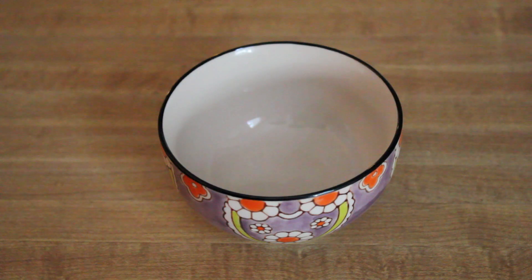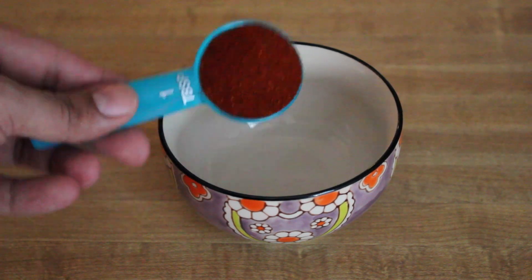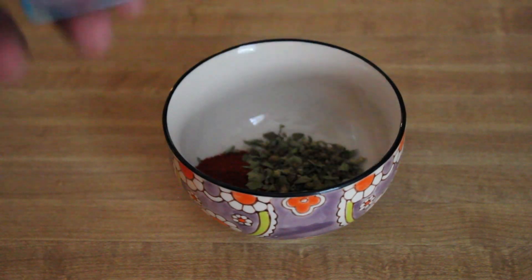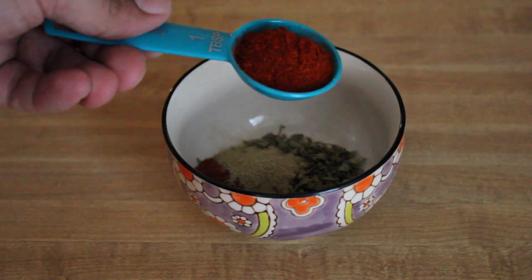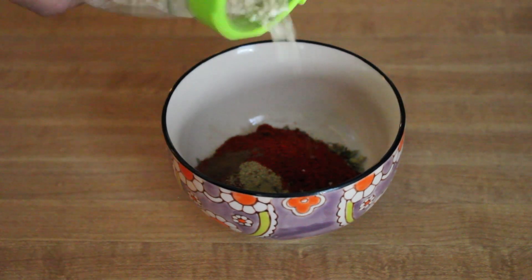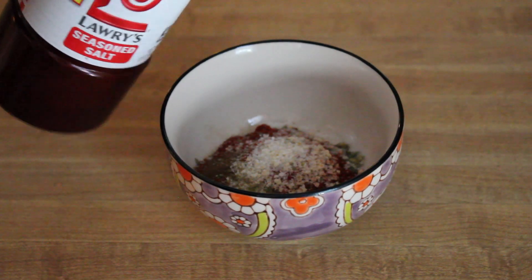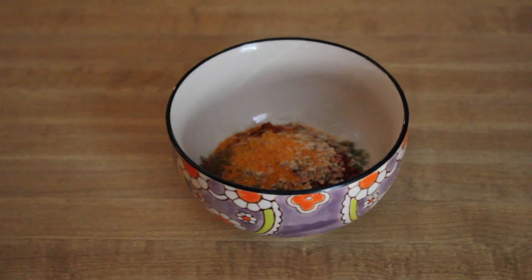So let's get started. In a small bowl, I'm going to add a tablespoon of paprika, a tablespoon of oregano, a teaspoon of cumin, one tablespoon of chili powder. I'm going to add a tiny little bit of clove, salt to taste, and a few shakes of seasoned salt. Then mix it all up.